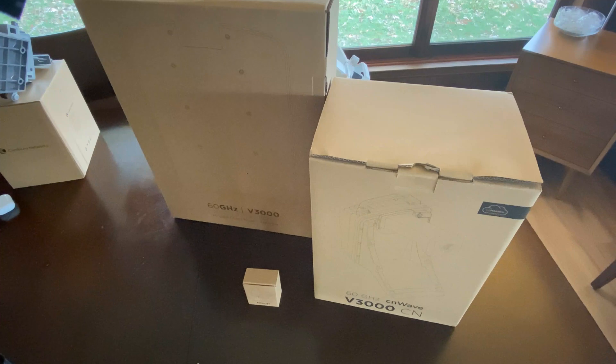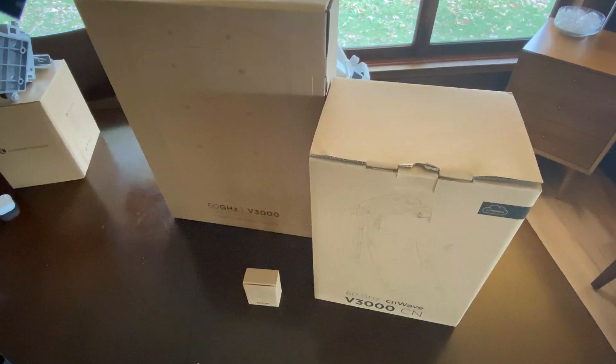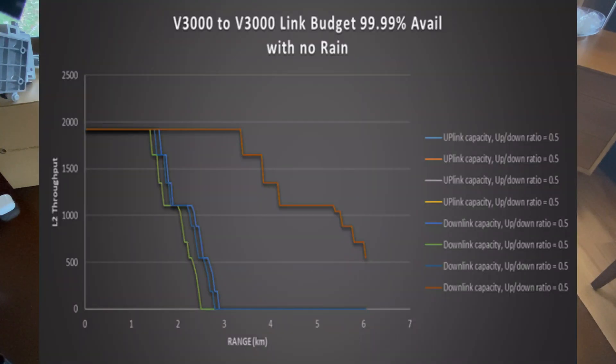I want to talk about the rain rates from what was provided by the manufacturer. If you're going V3000 to V3000, you can reliably do around 0.6 to 0.8 miles and still have 99.99% availability at one gigabit. At 0.6 miles you'll get two gigs of throughput — that being a full duplex number, so you'd be looking at four gigabits respectively. You can sell one gigabit plans with 99.99% availability up to about 0.7 miles in a heavy rain region. The no-rain numbers are that you can easily do two miles and still have that high-end throughput of seven gigabits.